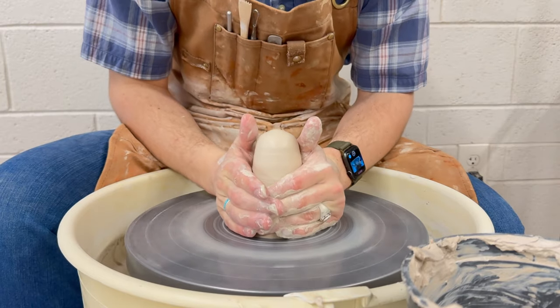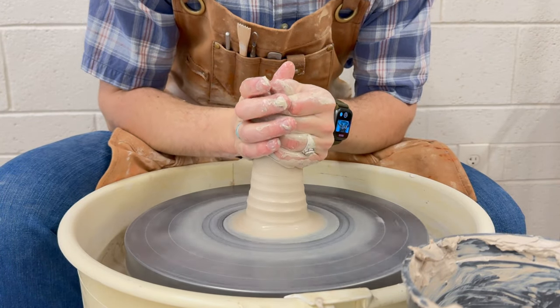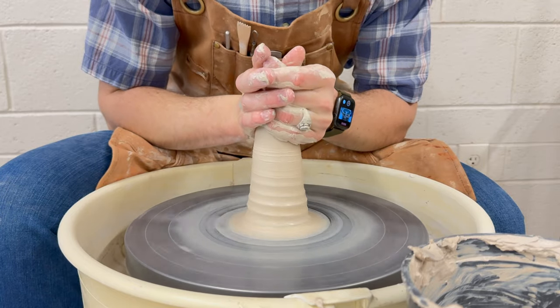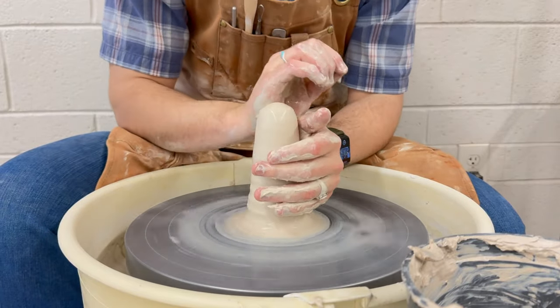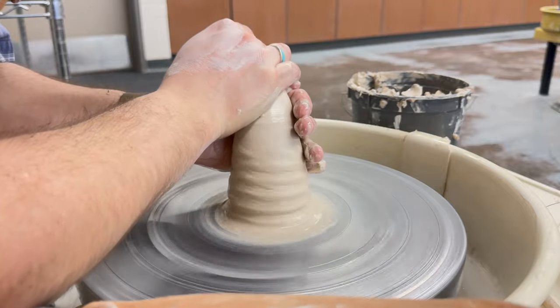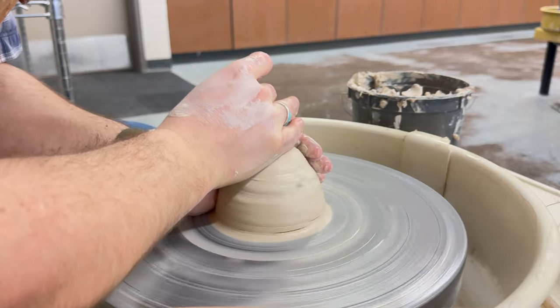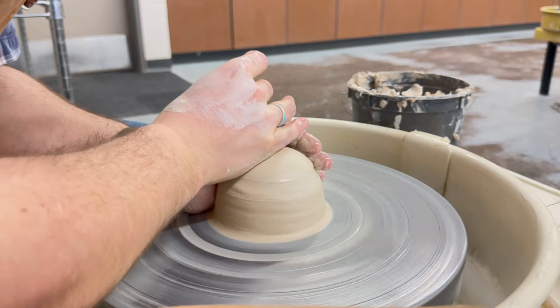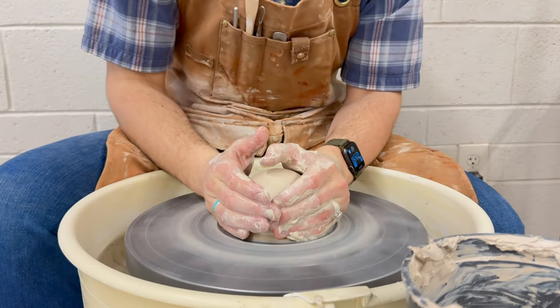As we go through the process of centering, cone up by pressing both of your hands on the outside of the clay, really moving the clay. Pressing on the sides will make our clay move in one direction — up. Next, we're going to bring it down. Your left hand will be on the outside, your right hand on top, pressing down, bringing it to the shape that will be easiest for us to throw a cylinder with.